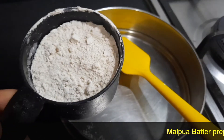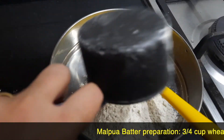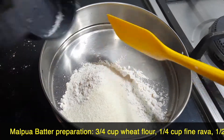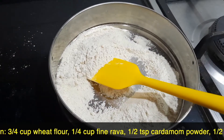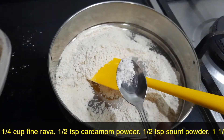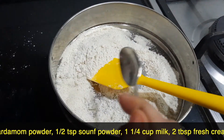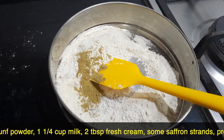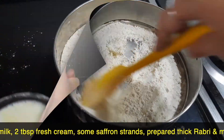Today I'm going to show you how to make the malpua using wheat flour instead of maida. I've taken three-fourth cup of wheat flour, and I'm adding one-fourth cup of fine rava — mix it up nicely. I'm also adding half a teaspoon of cardamom powder for flavor, and half a teaspoon of salt powder. Mix up all the ingredients nicely.